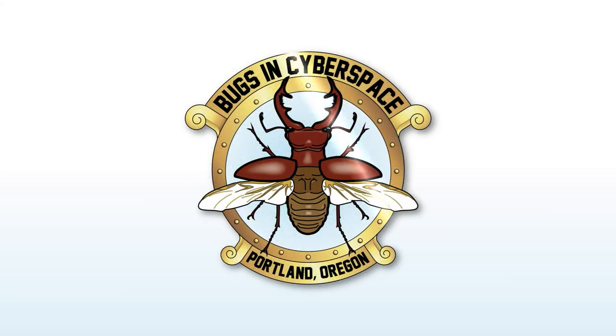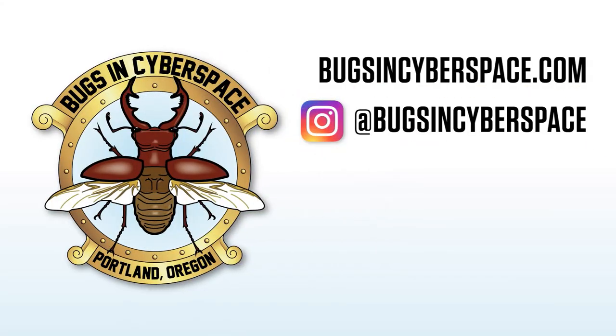If you like this, give me one of those thumbs up. Please subscribe and hit the little bell so you know when I post next. Please share with your friends on social media. Thank you for watching.